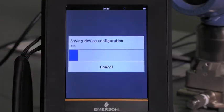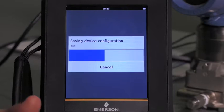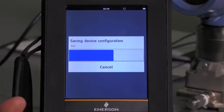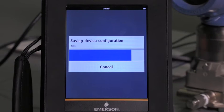Now while that status bar — that blue line — is showing the status, we'll talk about the possible applications: to save that configuration offline to refer to later, or to transfer it to other like devices. Devices need to be the same make, model, and revision because it's based on the device descriptor file. So as that finishes, we will see that now we have saved that configuration.